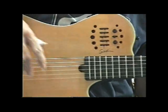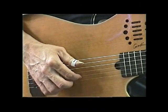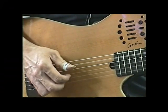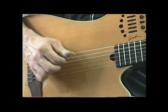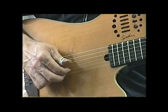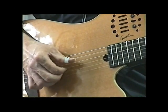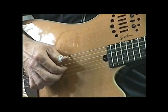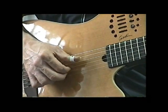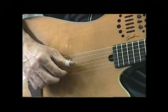I'm going to go ahead and show you the right hand now. This is the right hand — what's going on, you can see it. Let's do it again.